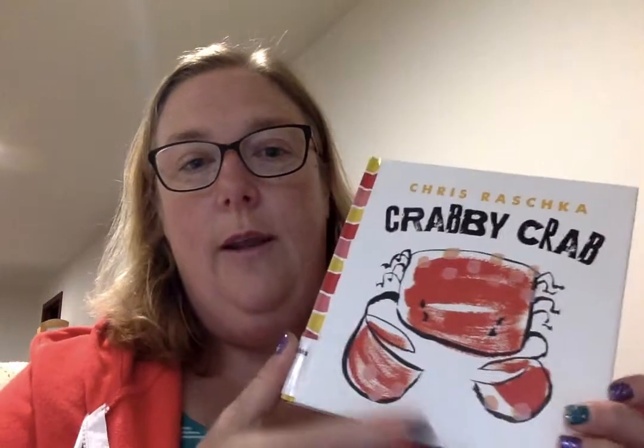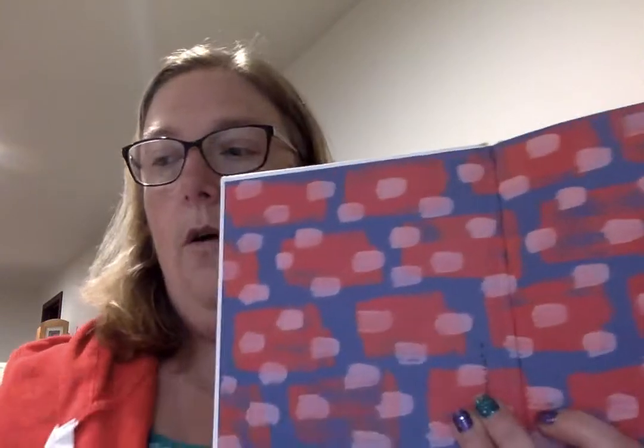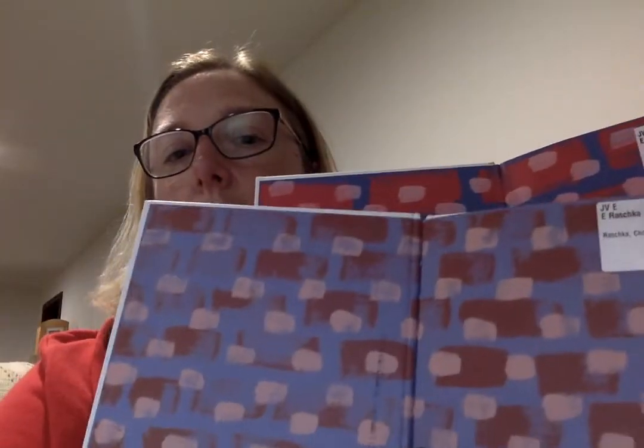Just to show you a little bit on the inside of the book — all of his books in the Thingy Thing series, on the inside of the front cover, have this watercolor dot block splash pattern.